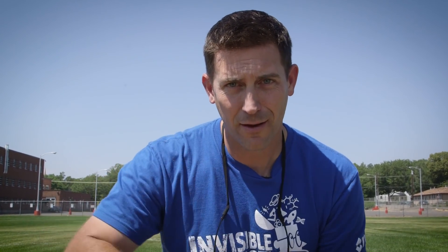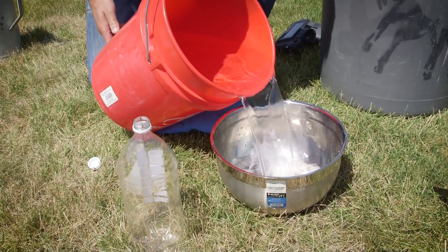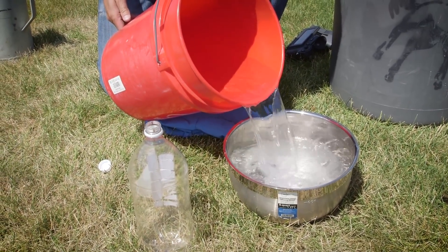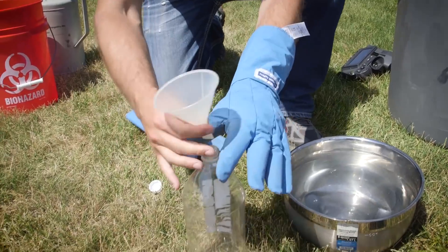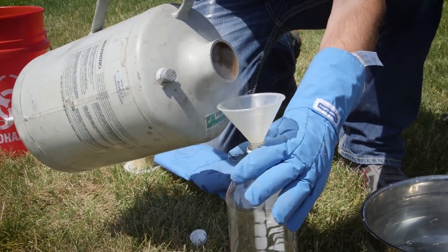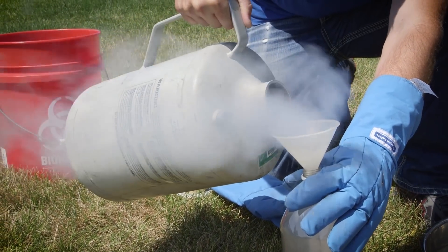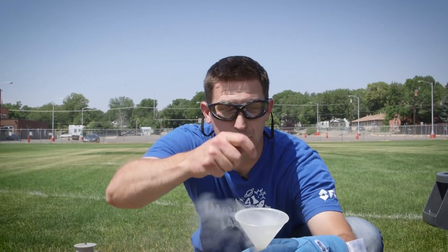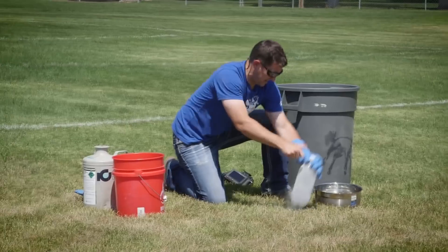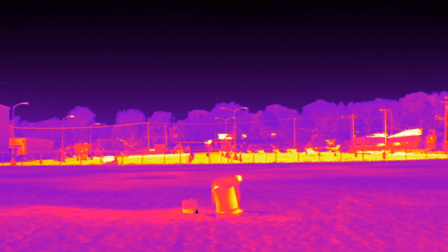Now we're outside on a beautiful sunny day. We've got our two-liter bottle. We're going to fill this thing up with nitrogen and cap it off. First things first, hot water in here — that'll cause it to expand more quickly. I'm going to fill this thing up with liquid nitrogen, about half full. I'm going to cap this off, put it in there, and then I'm getting out of here. What I really want to see is what this is going to look like in thermal.